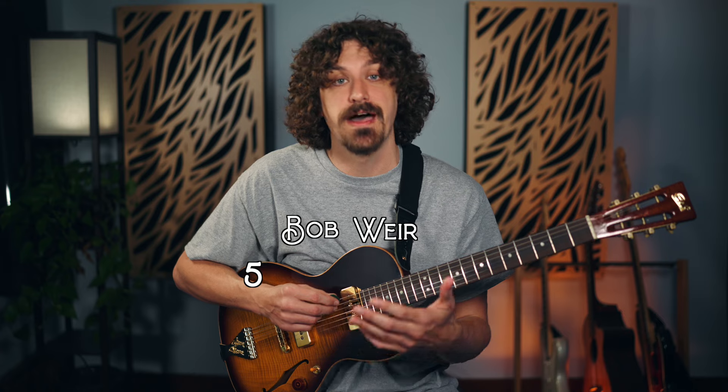There'd be lots of little variations, but the main approach is focusing on these three strings, these particular voicings, the way they link up, and these little movements. He wouldn't be as adventurous playing this tune with the Dead as he would other stuff, because he was singing and had to focus on that. This is a good simple way to get some of Bob's approach. If you want to know more in-depth stuff, I've got a Bob Weir five-day challenge — you can scan the QR code on screen or check the link in the description below.